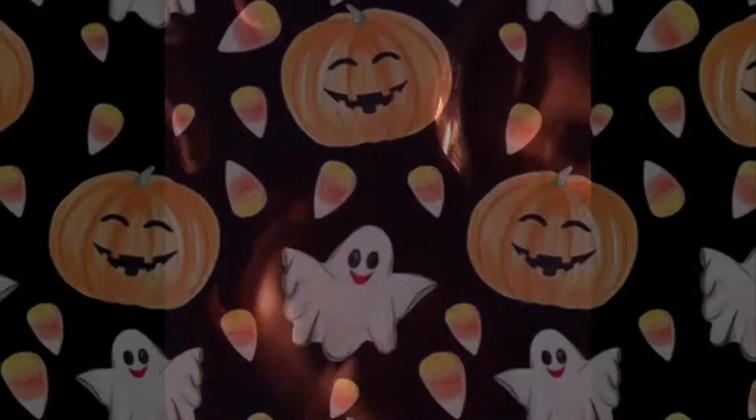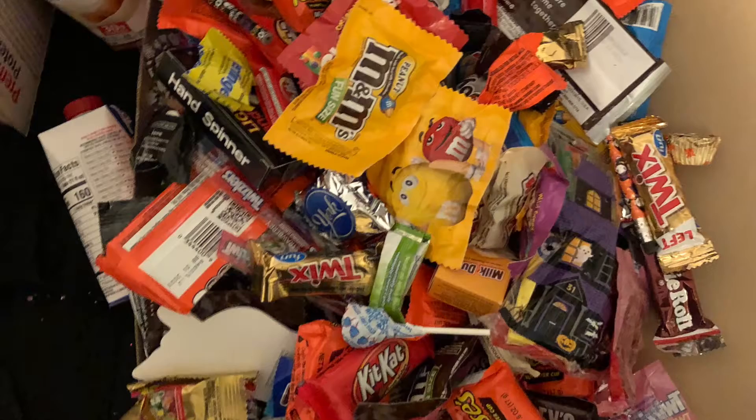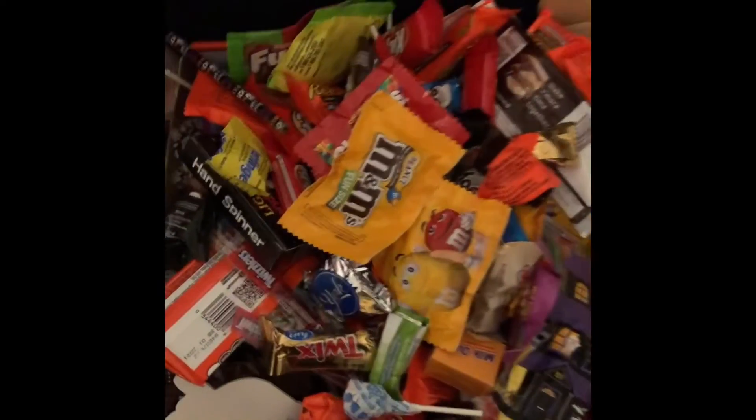We are trick-or-treating right now. What is this? What's up? Look how much candy there is. Oh my goodness. It's all from tonight.